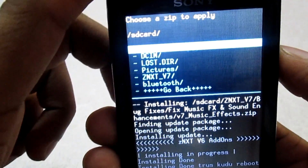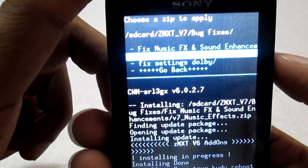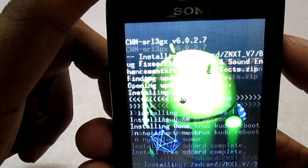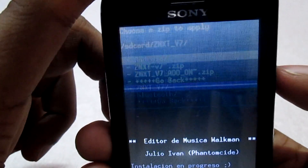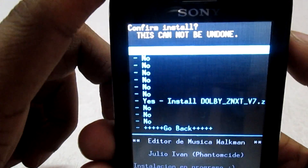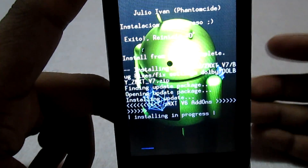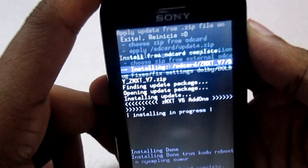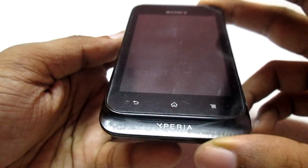Again, select 'Install zip from SD card', navigate to the folder and select the file. I've finished flashing the first one — now flashing the second. Select yes and it's done. Again, select zip from SD card, navigate to the folder, and flash the third file. Select yes. Once all flashing is done, go back and reboot to the system. Now we will wait for the phone to boot completely.